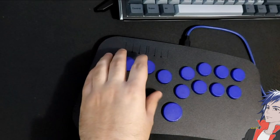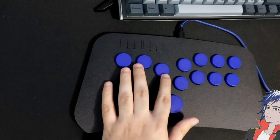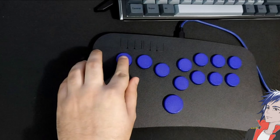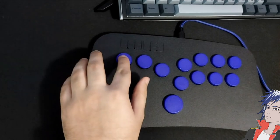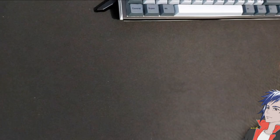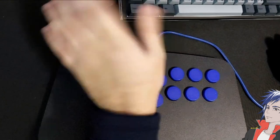On their website you can customize the colors for the buttons, the box, and the cable — I went with black and blue. Another thing you can customize is the switches. The buttons use keyboard-style mechanical switches, so there are lots of different types. I went with red linear switches; the other option is silent browns which have a more tactile feel, but I wanted linear so it just goes straight down.